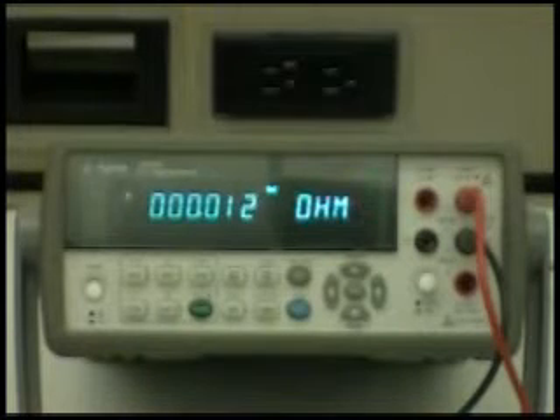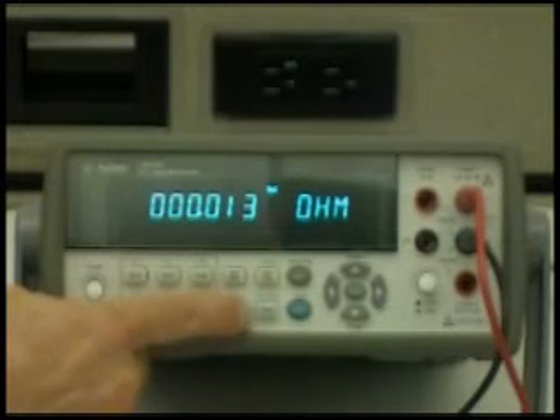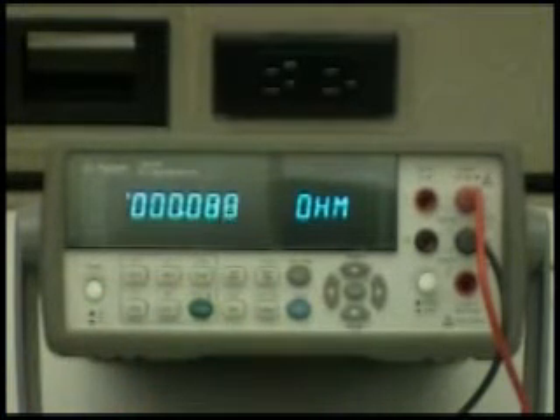So this is a nice way of using the null function to eliminate the leads. If we want to stop using the null function, I can just toggle the null function again, and you can see now the value is back up — not quite up to the 100 milli-ohms, but it's up in the high 80s, 88, 89 milli-ohms. So this concludes the demonstration of how to use the null function for Agilent's DMMs.